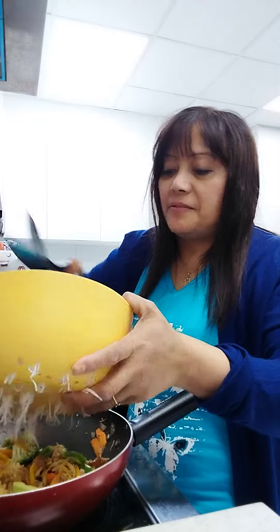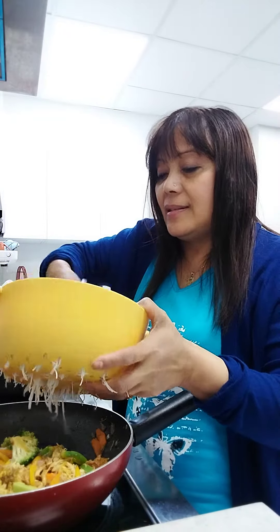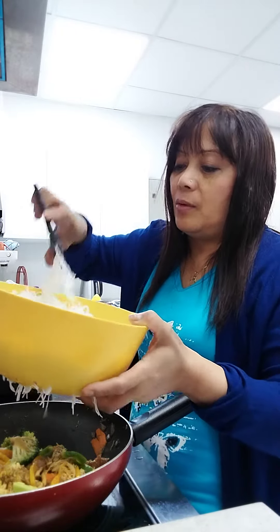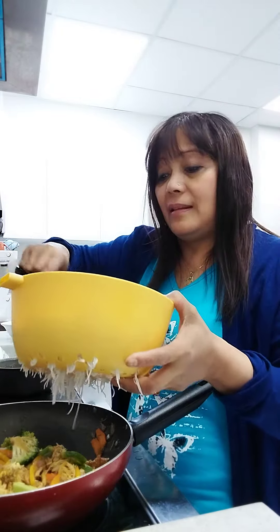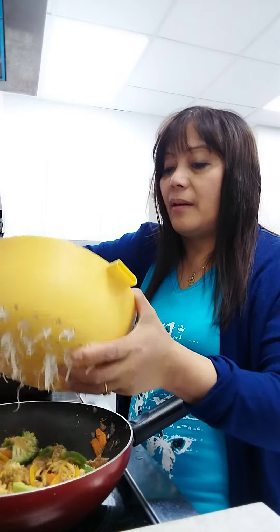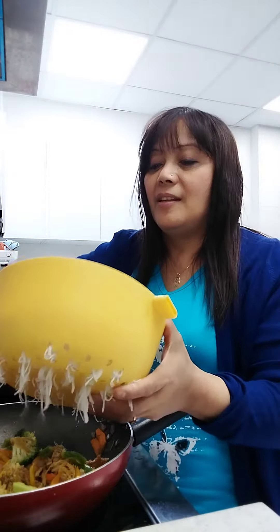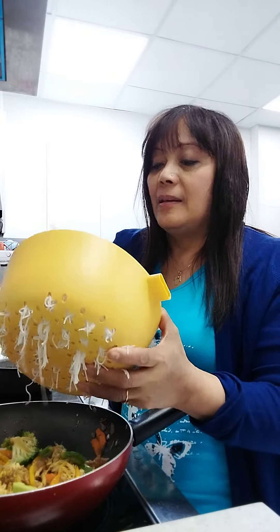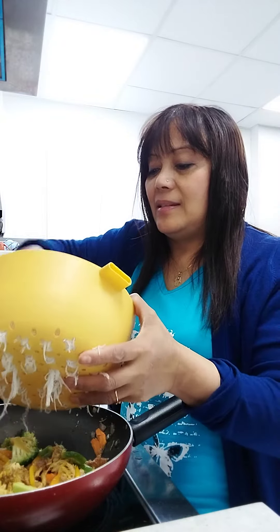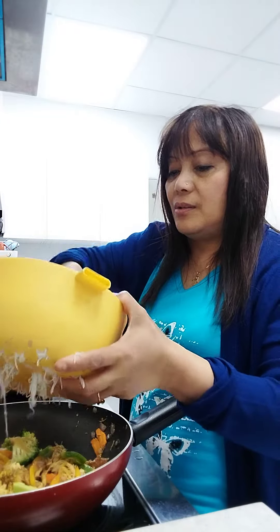I like pancit canton — it's my favorite. In our country, the Philippines, if we have an occasion, this is the number one dish. Also, it's like paella in Tagalog. Paella means it's a large glutinous rice.